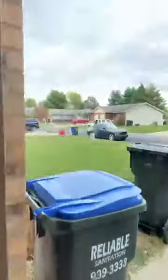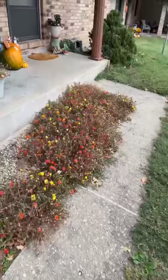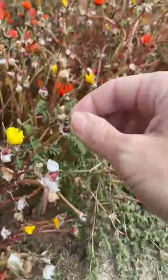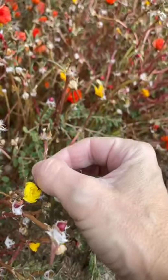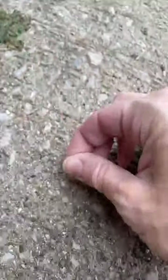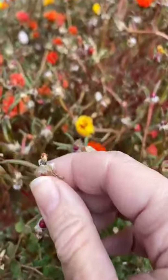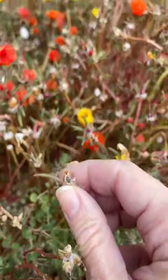I'll take you outside so we can see an update on the portalakas. The portalakas are still doing okay — looks like they're getting ready to completely go night night. They've got lots and lots of little pods. If I just spend some time picking those off I get little seeds like this. See how that little pod had all those little seeds? They look like pepper, and if you collect those you will have a whole bunch of pretty ones.